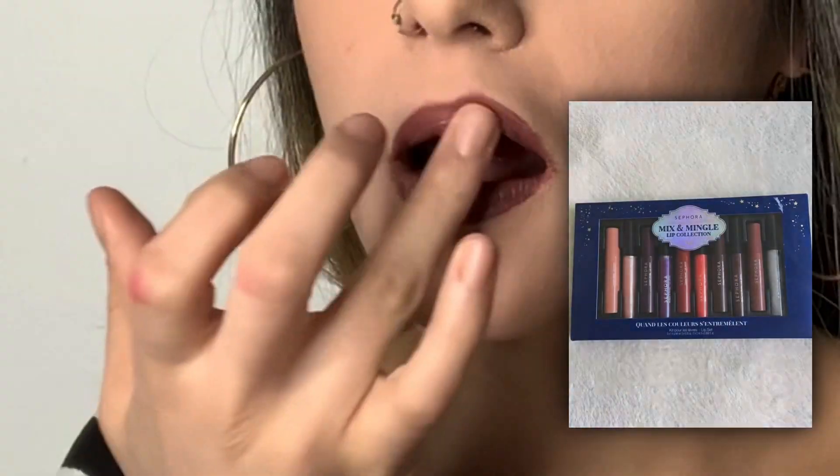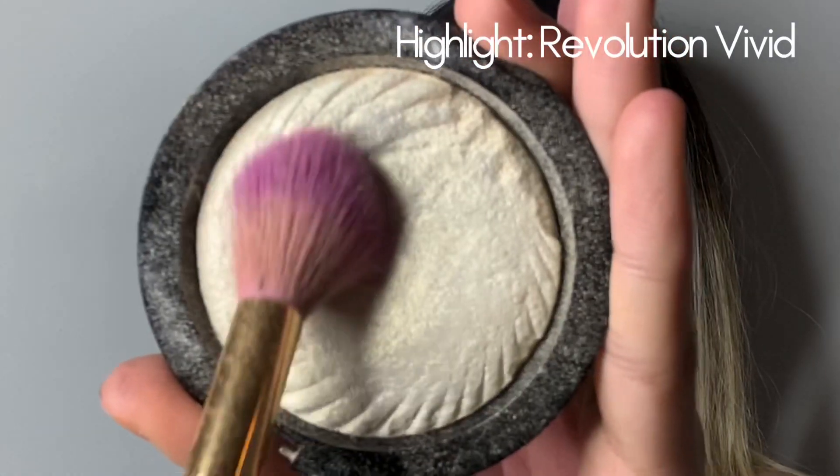Using Sephora's holiday mix collection to give me this beautiful lip tone color, I am going to finish off this look using my 24-hour makeup spray along with my highlight, leaving me with a gorgeous glow.